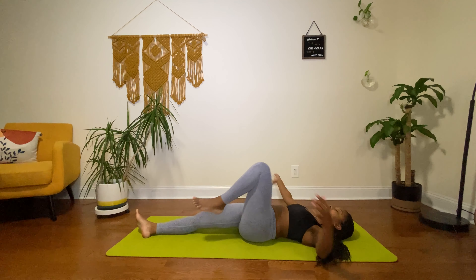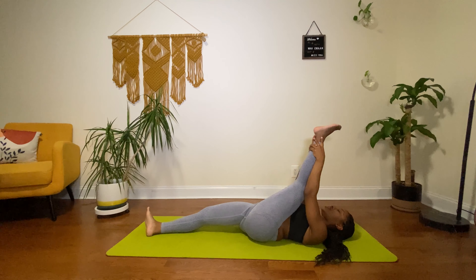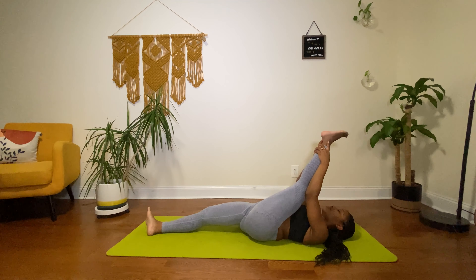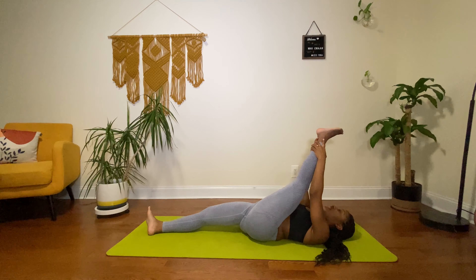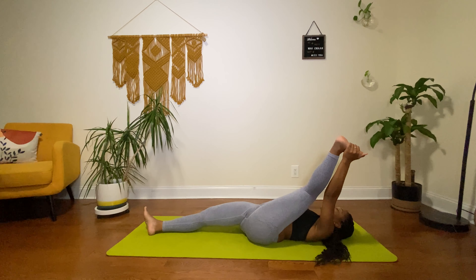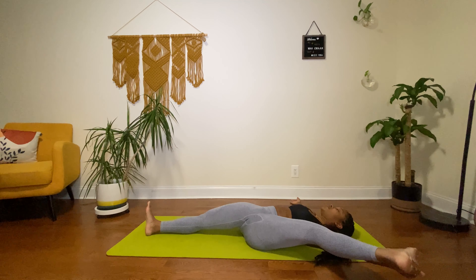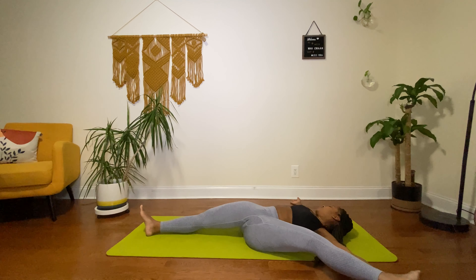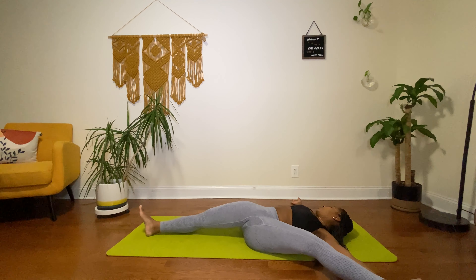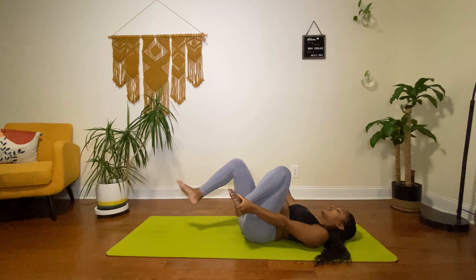Doing the same for the left — bring it close to chest and begin to straighten it, keeping it down as much as possible, bending as much as feels good. Hold for three, two, one. Bring the left hand to the outer left foot, right arm down, and bring that left foot down to the left side. Straighten it as much as possible, keeping the right body down, holding for three, two, one. Then close it back out and bring the legs to chest.